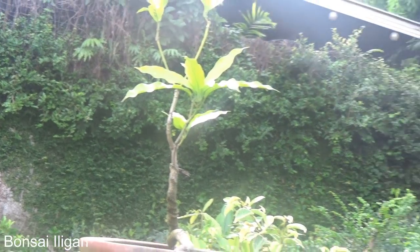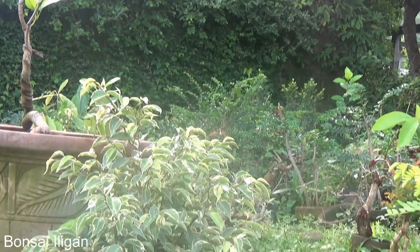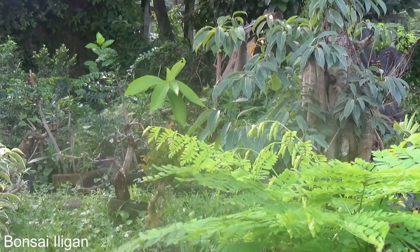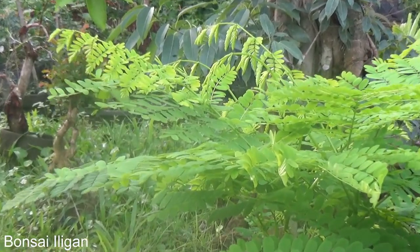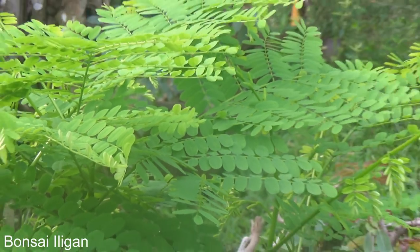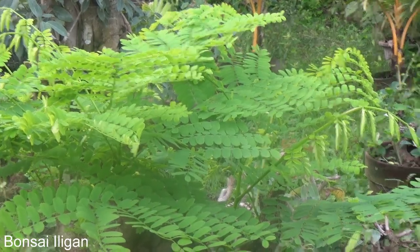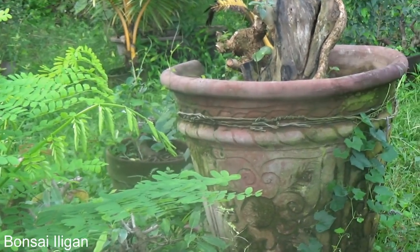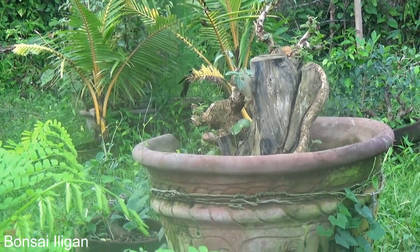That's my mango tree, some ficuses, and a fire tree — that one. Again, Vitex triflora growing in a very large spot.